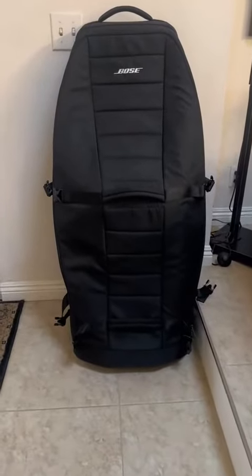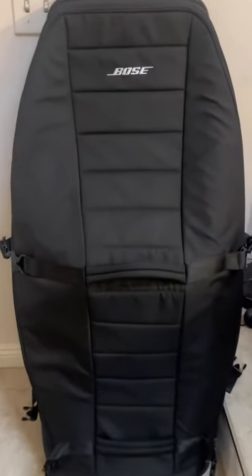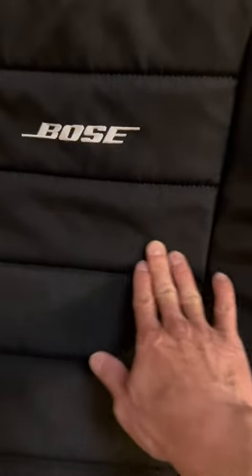So you got your nice L1 speaker, but what about the case? I was using it without a case for a while, but moving around to gigs you gotta have a nice case, and I just want to do a quick review on it.